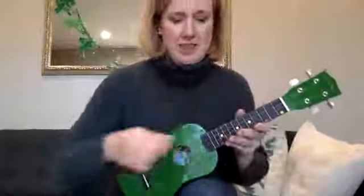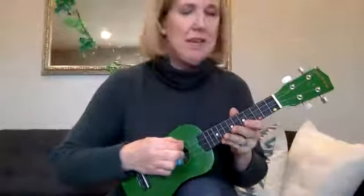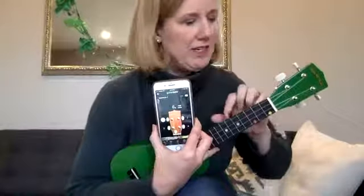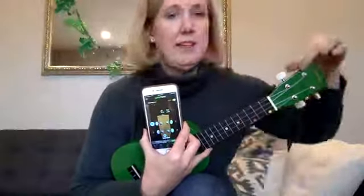Once it says it's in tune, with a new ukulele you're going to want to stretch the strings — they're made of nylon and are very stretchy at the beginning. Stretch the string and then tune it again. This one isn't brand new so it doesn't stretch as much.